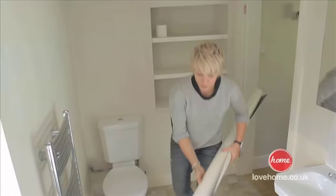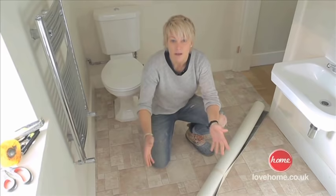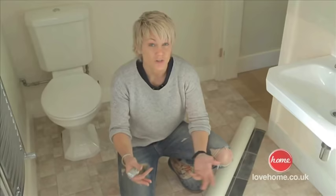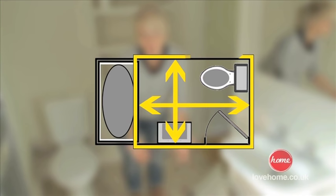Taking the bath panel off allows us to get our liner right underneath, which gives it a much sharper finish. We can now get our vinyl flooring into the bathroom. The type of vinyl flooring you choose is going to vary on how much you want to spend — go for a thicker one, it should last a little bit longer. When you go to the shop to buy this, take in your measurements of your length and your breadth, and add about 100mm all the way around.